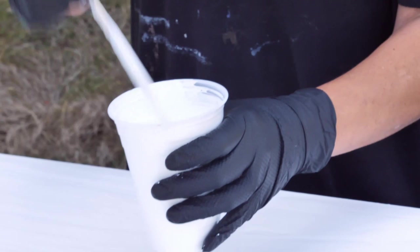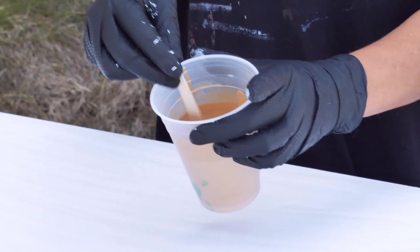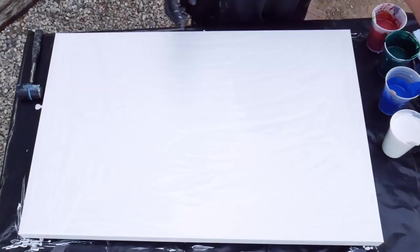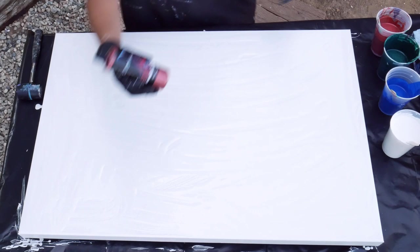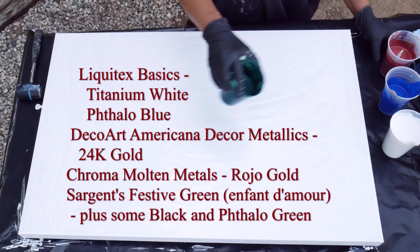My colors real quick: I have titanium white from Liquitex Basics, Liquitex Basics Phthalo Blue, DecoArt Americana Decor Metallics in 24 karat gold, and Chroma Molten Metals in Rojo Gold — a beautiful color, kind of like a copper with a lot of red in it. Very pretty.